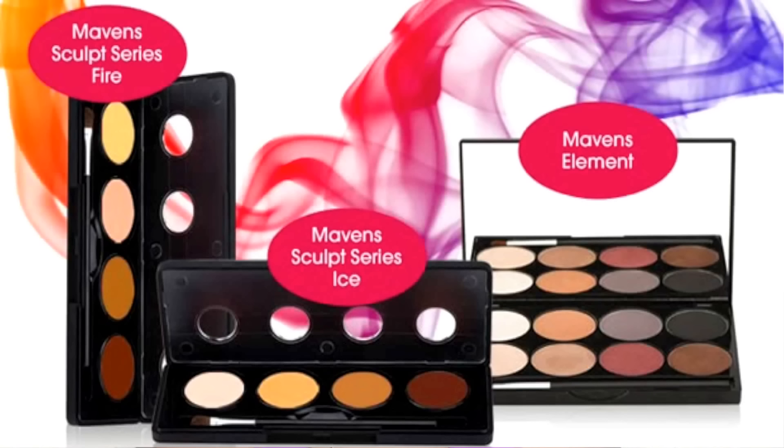myself, Vegas Nae, Mariam NYC, Makeup By Denise, Tinny Panossian, and Ellie Marino collaborated with Motives Cosmetics to bring you the Motives Mavens Element Palette and the Fire and Ice Sculpting Palettes. And they were a hit! So of course we had to bring you guys something new.